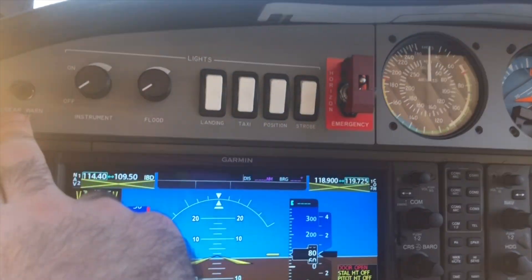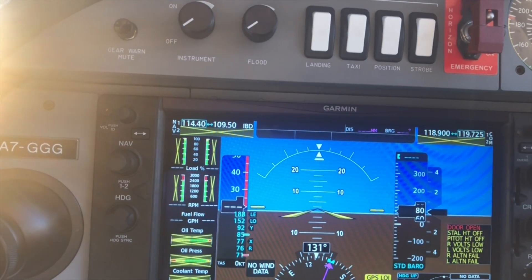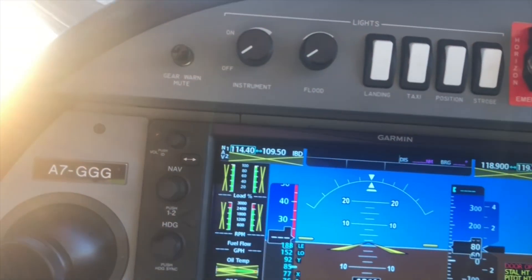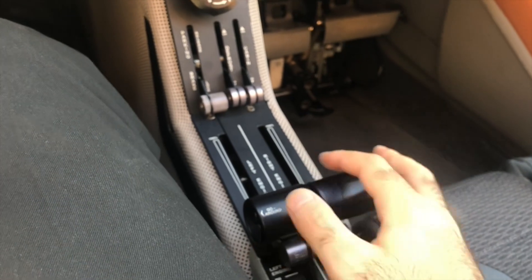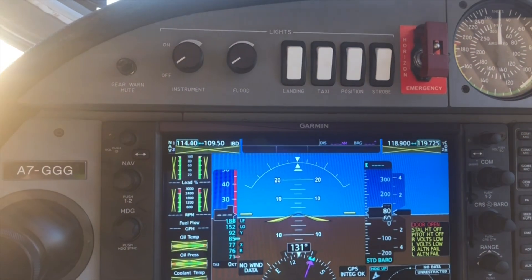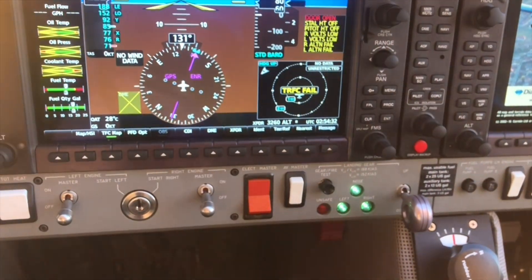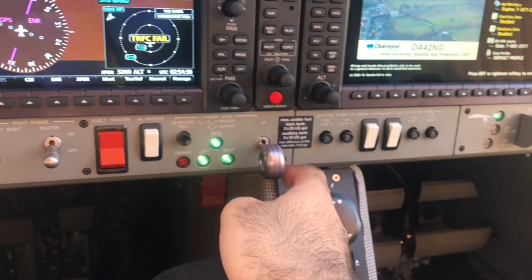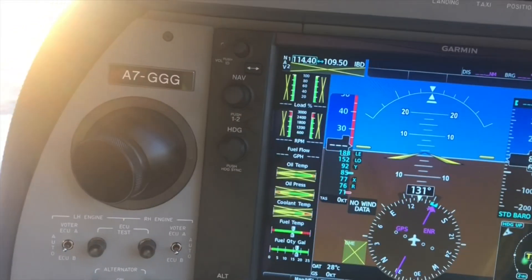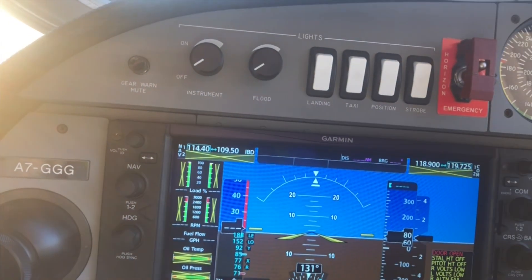Then we have the gear warning mute. For example, if you are practicing asymmetric flight and one or both power levers are positioned at approximately 20% or less, the gear warning will go off, indicating that you may have forgotten to put the landing gear down. Or if you put the flaps to the landing position with the landing gear still up, the gear warning will activate. To switch it off, simply press this button.